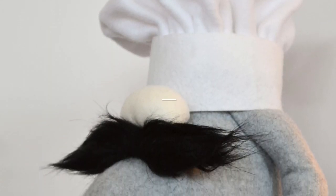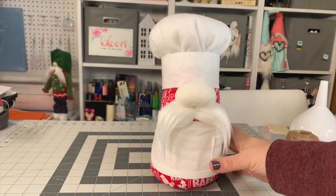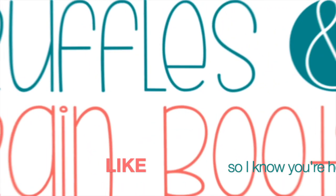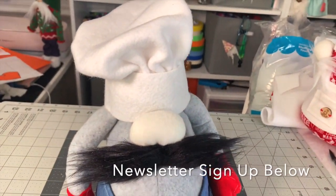Hi friends, it's Sarah from rufflesandrainboots.com and today we're making the half bistro apron two ways. If you'd like to make it, stick around. As always, please give this video a like so I know you're here, and sign up for the newsletter full of fun freebies.